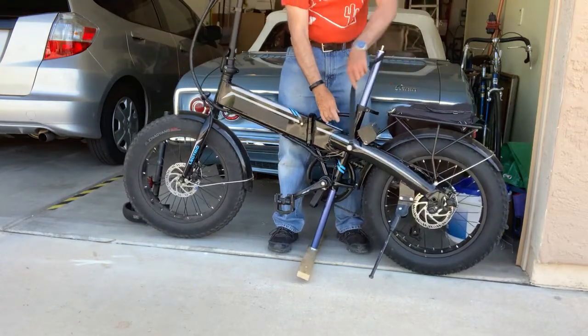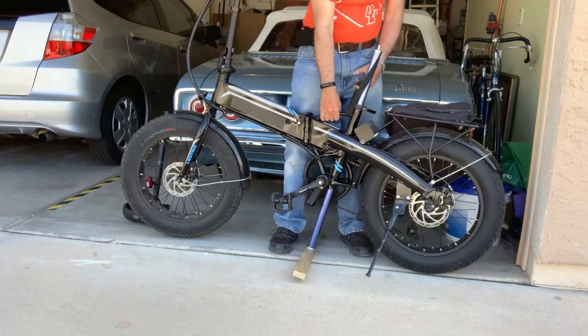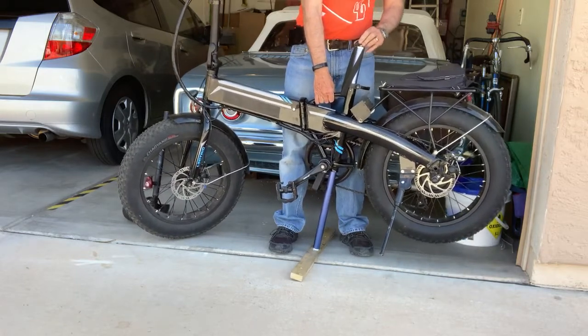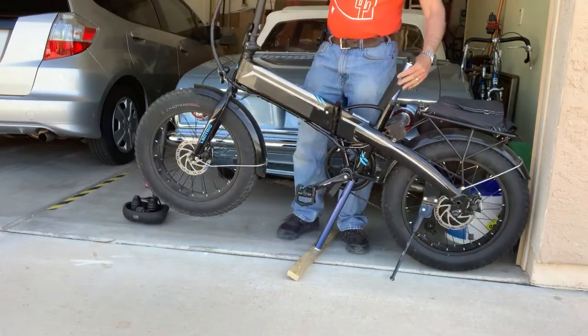All I have to do is take this strap and thread it through the lift handle, and then as I lift up on the handle I put the loop over the shoulder bolt.